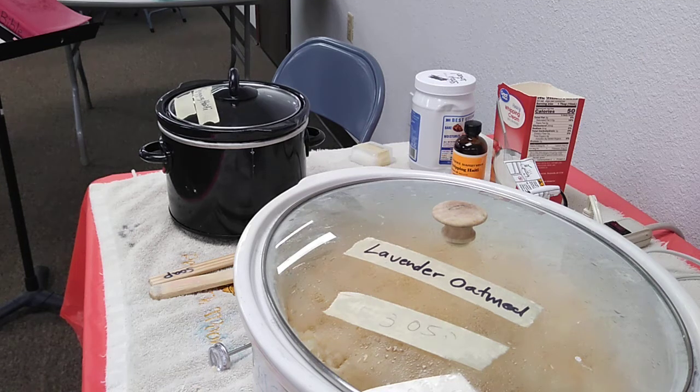I do soap making as a mission. That includes talking about how Jesus has made me clean mentally and emotionally, and it's nice to be clean physically. So we'll hit on some of that, but first I'm going to open us up in prayer.